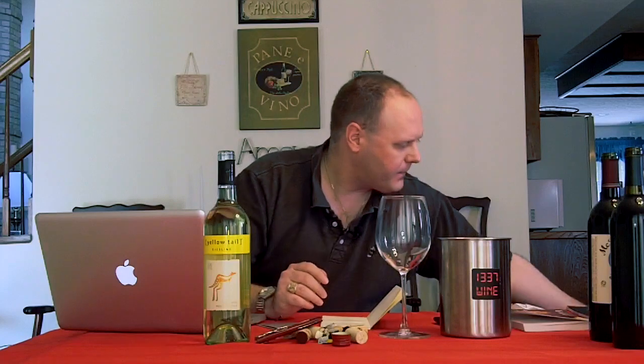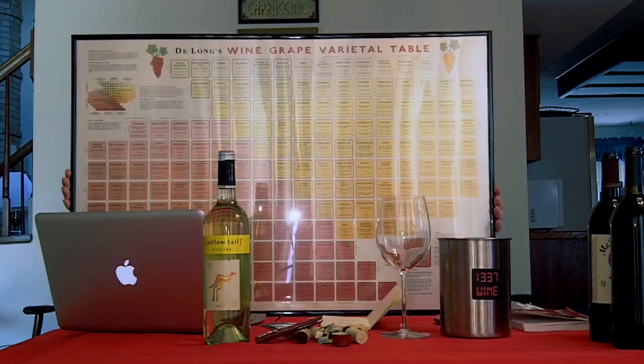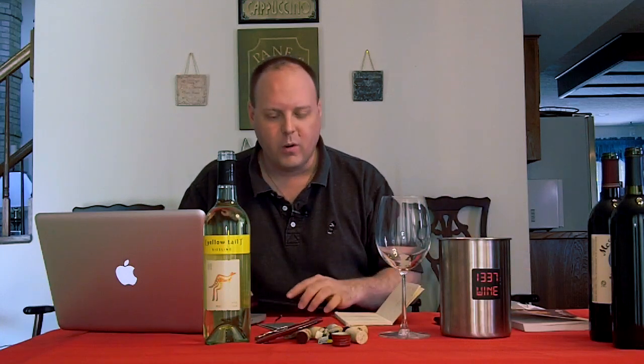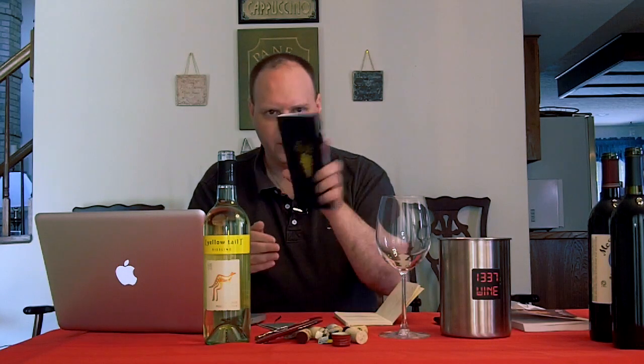A few other things. Before we get into the wines, I want to show this little thing — this is why you get a wireless microphone. So this is the grape varietal table, or the wine grape varietal table, from DeLong. If you look at my website, click on the little link about DeLong, it'll take you to their website. You can purchase that. You have two things you can get: you just get the varietal chart, or you can get the deluxe thing. It comes with the table and a little grape guide. It's pretty cool. I suggest you get it. I got it framed — I just went to Target and got whatever basic frame that fits it.